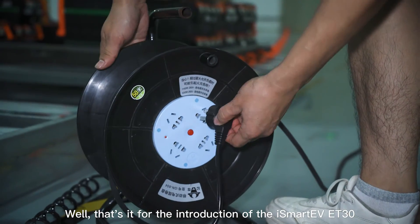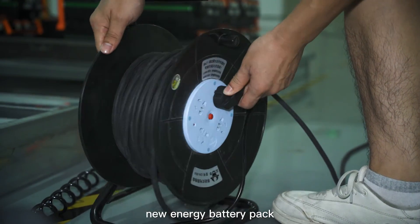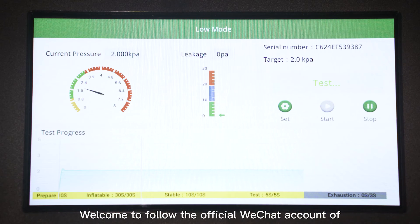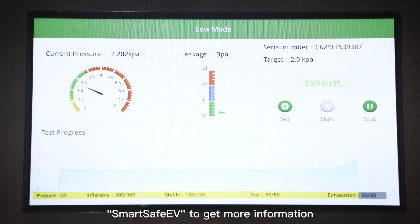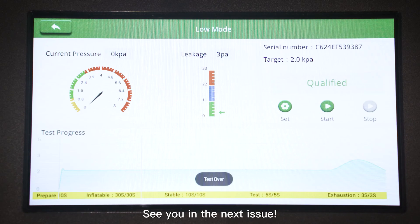That's it for the introduction of the iSmart EV8030 new energy battery pack low-pressure airtightness detector. Welcome to follow the official WeChat account of SmartSafe EV to get more information on new energy equipment. See you in the next issue.